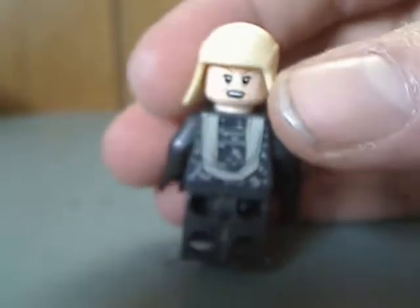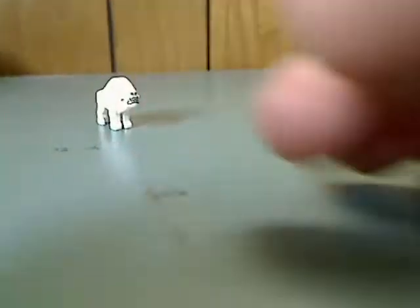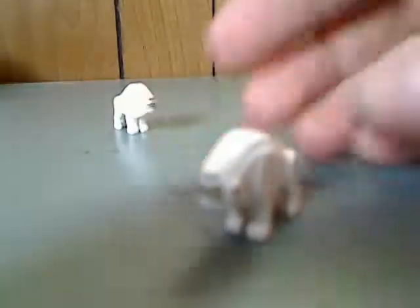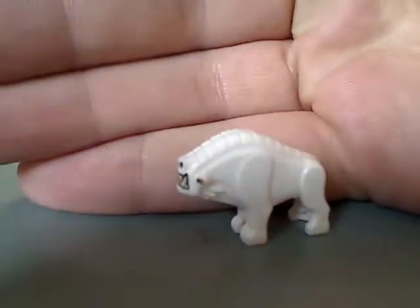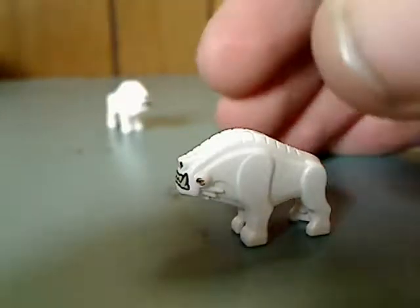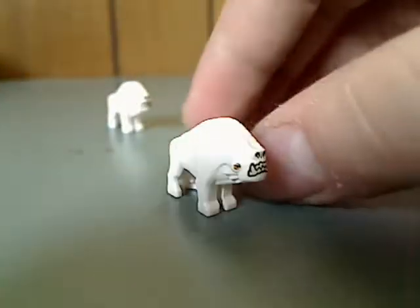There he is from the back with a double-sided face. And then you get two of the Corellian Hounds, which is just about like in the Han Solo Landspeeder set, with good spotting and good printing all around.